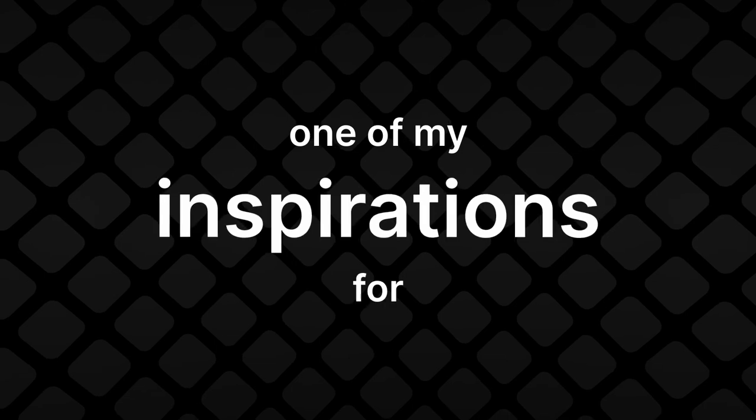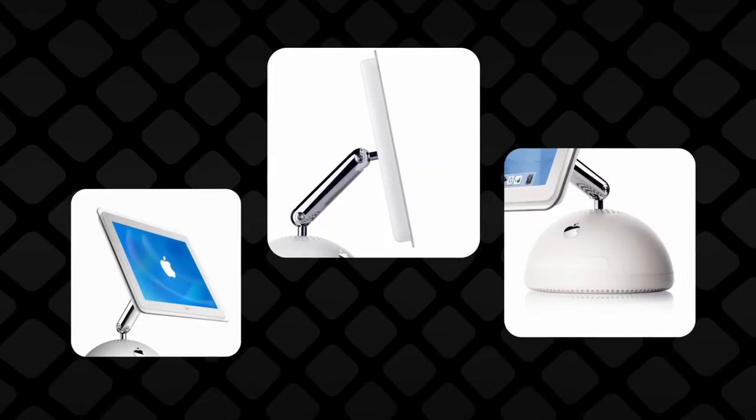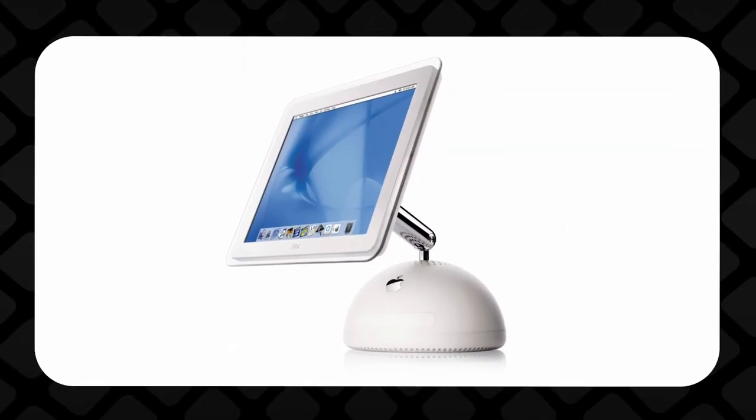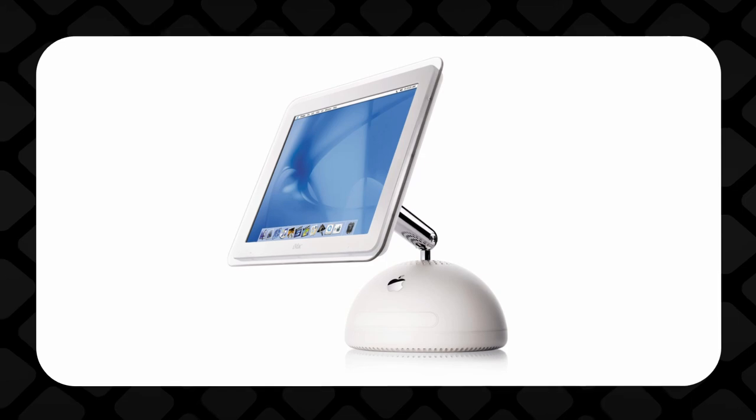One of my inspirations for this concept, besides the Pro — obviously — is the iMac G4. This is one of the coolest Macs Apple ever made. This design was born out of technical limitations — namely, the disk drive needed to lay horizontally — but the final result, I'd argue, was actually better than what they did next.